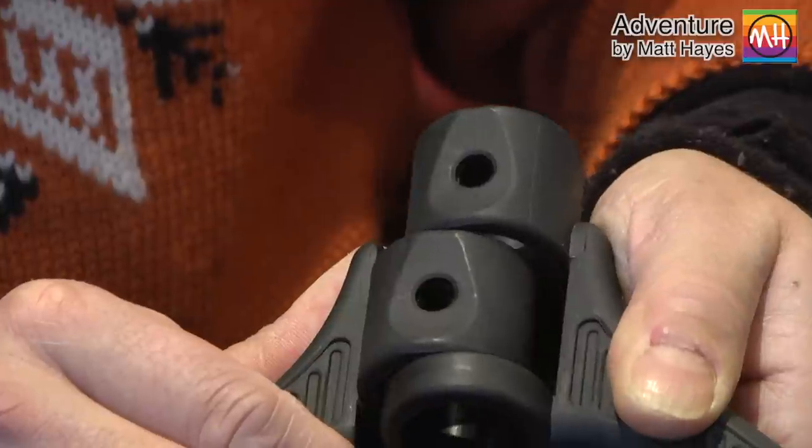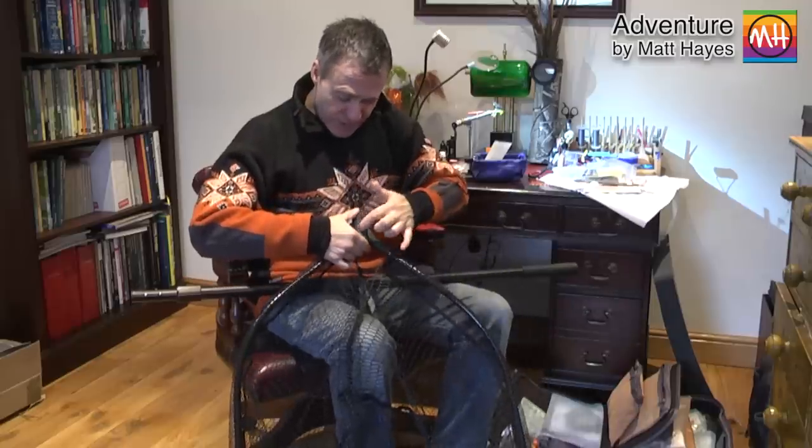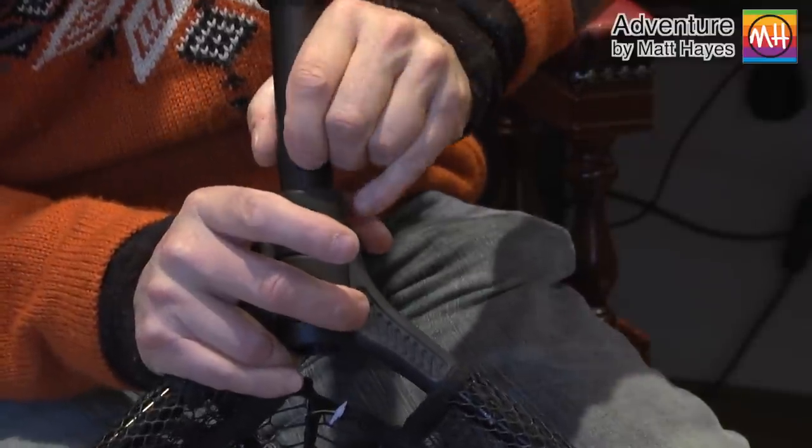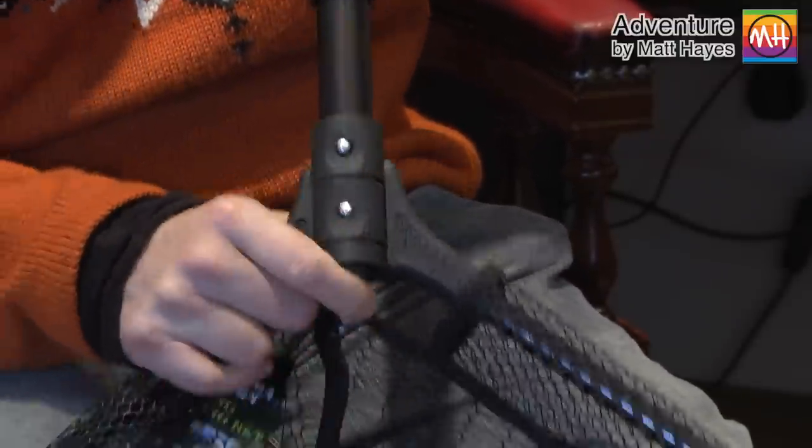If you're wondering how it goes together, it's quite simple. There's basically a two-pin system here — the pins locate in here, and you just push the pole into the net and clip it in position. It's dead easy.